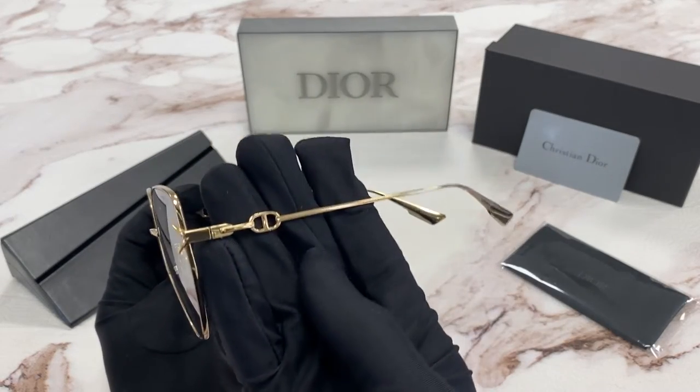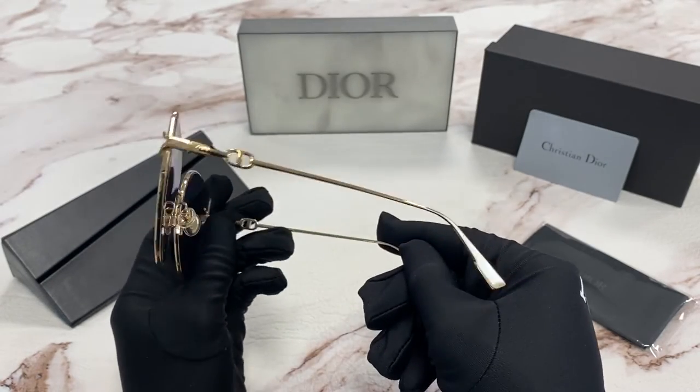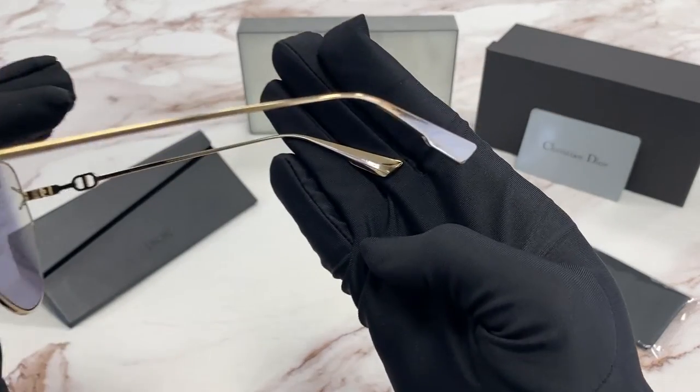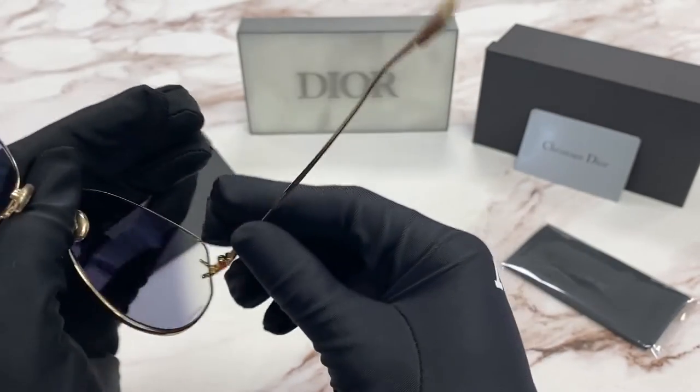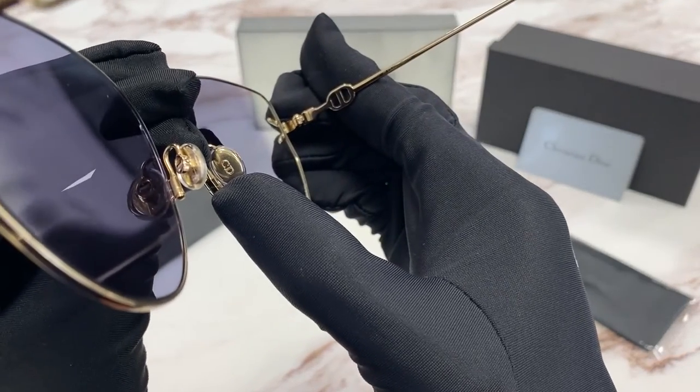On the temple, we have the Christian Dior logo in gold. It is made in Italy. And on the nose pads, there's also Christian Dior.